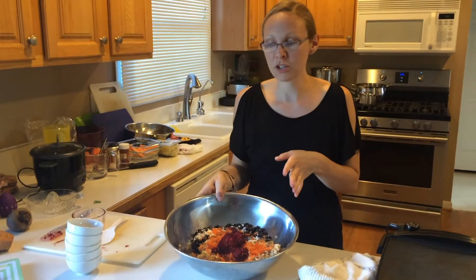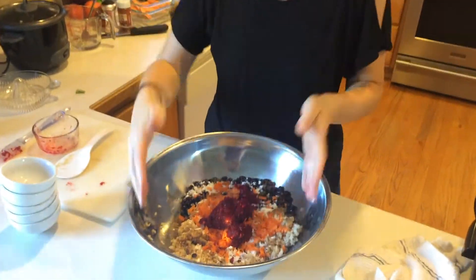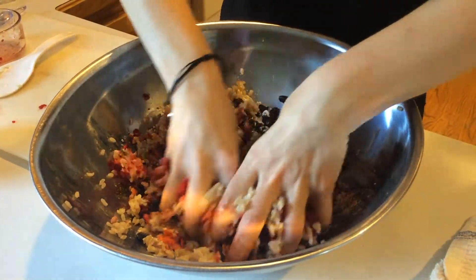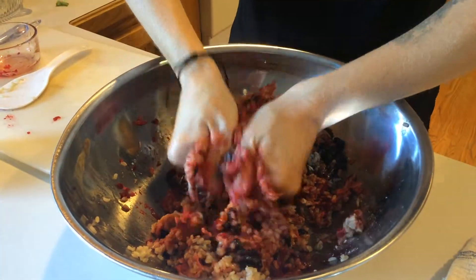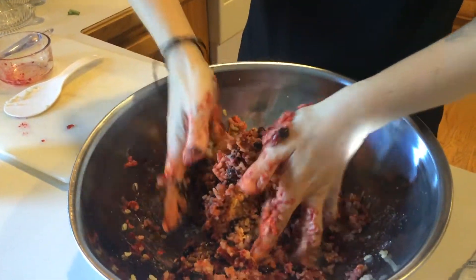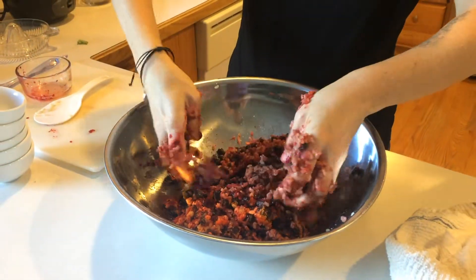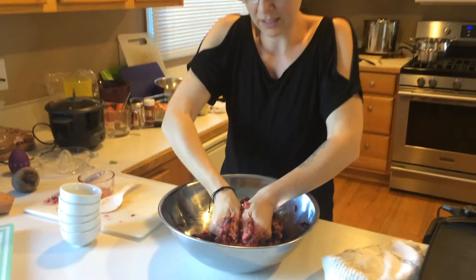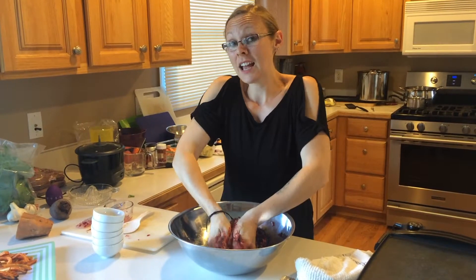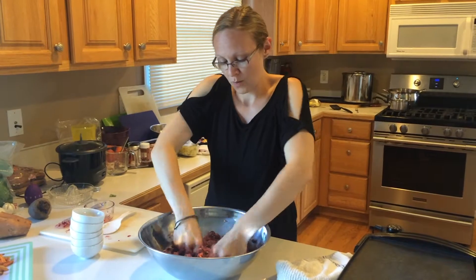All the ingredients go into the bowl, and then this is the fun, messy part. Use your hands — this is also a great time to get the kids involved. You're not trying to smash up the beans all the way, just kind of squish them and get everything mixed together in there.